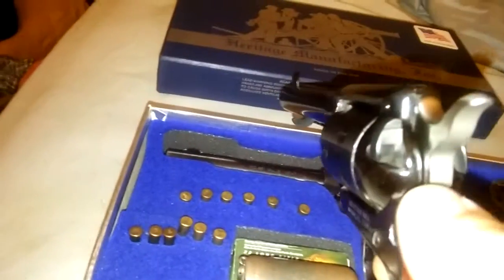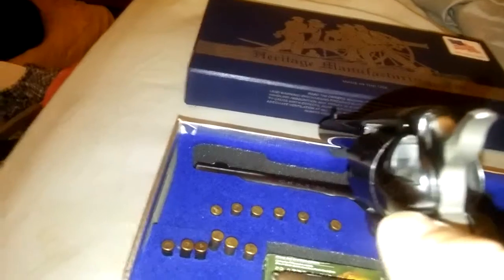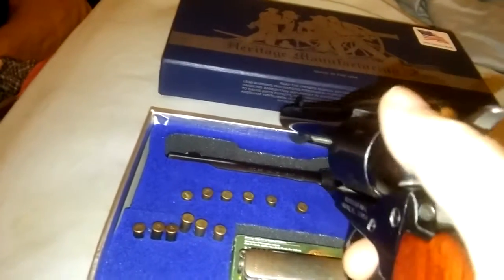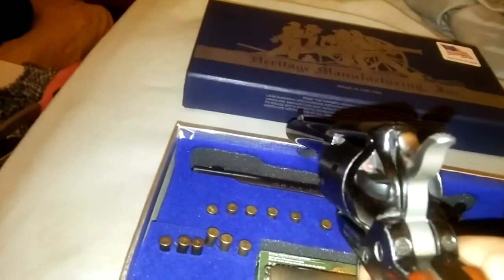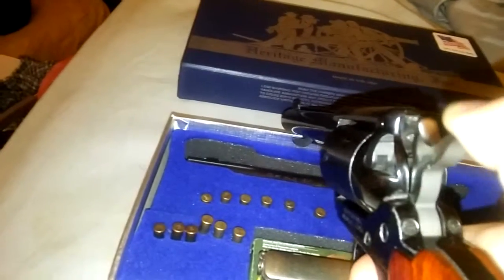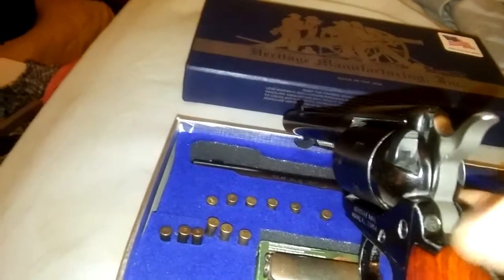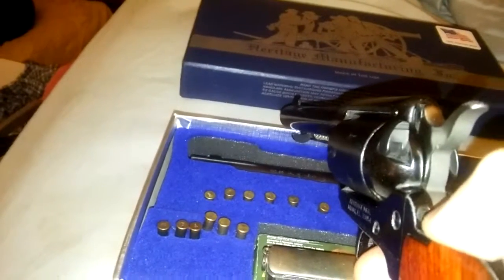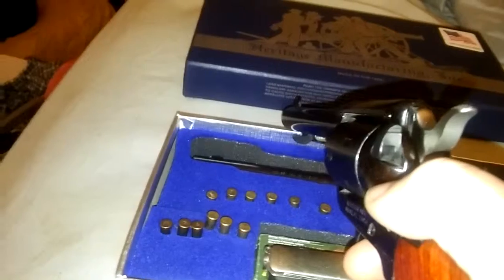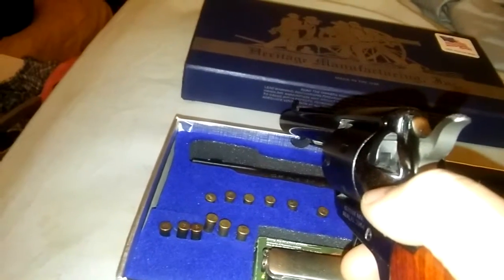Actually, coming back to it, this one — the Heritage — actually does have a safety. That's what this lever is for right here. Remember, red means dead. It's the only revolver I've ever seen with an actual safety. Once you've cocked the hammer you can pull it, but it has a hammer block safety unless that lever is pulled down. It's very nice.